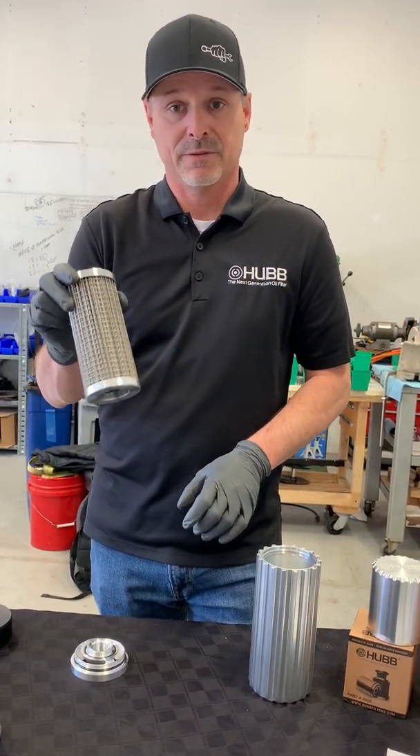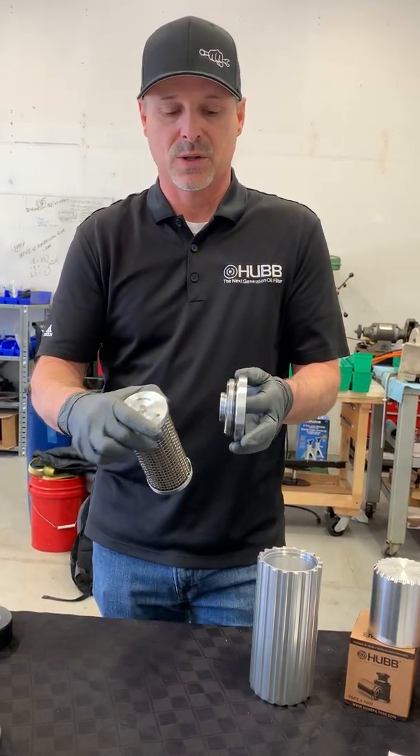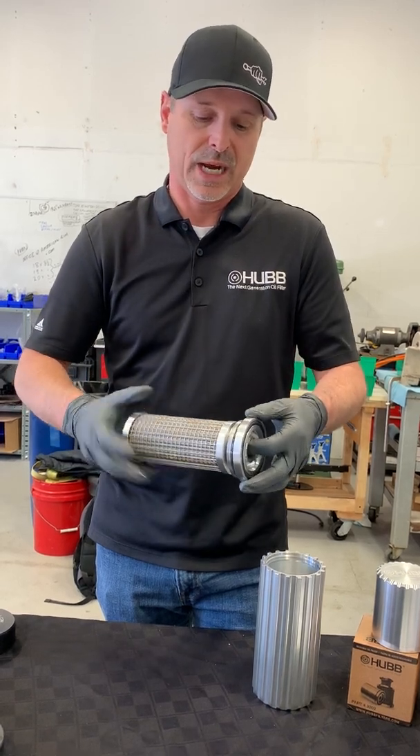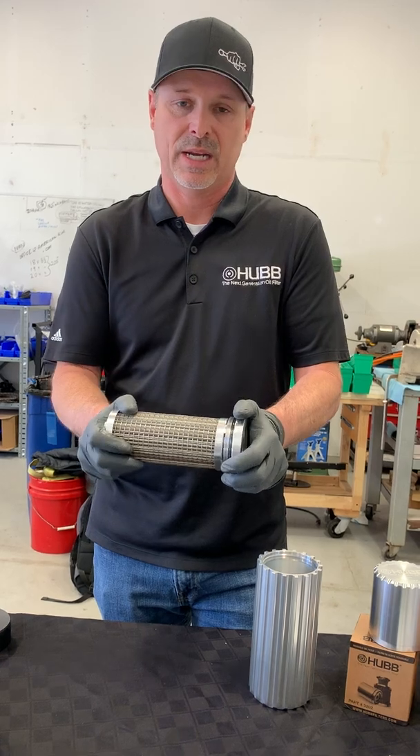Next we need to add the inner filter pack back onto the base plate. Again, make sure the threads are lubricated with oil before reassembling. Once lubricated, simply thread the inner filter pack back onto the base plate and again hand tight.